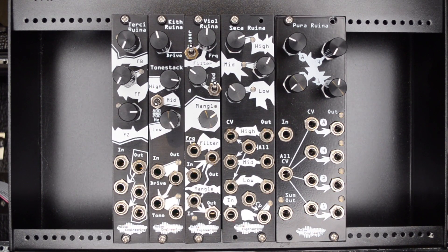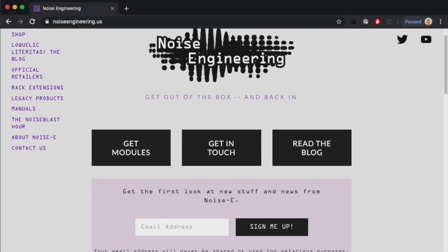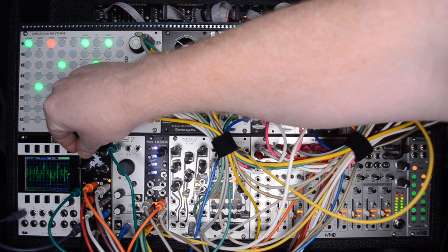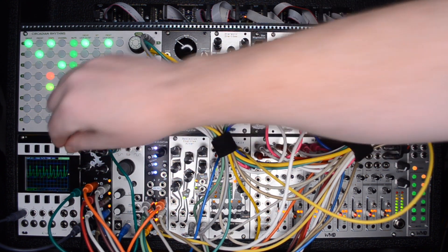Check out these other distortion modules from Noise Engineering: the Terci Ruina, Kith Ruina, Vile Ruina, and Secca Ruina. Links to all these in the description. Get the latest info by subscribing or signing up for our newsletter at noiseengineering.us. I'm Patrick O'Brien, and thanks for watching. Here's more of that jam featuring the PR, as well as two other Ruinas.